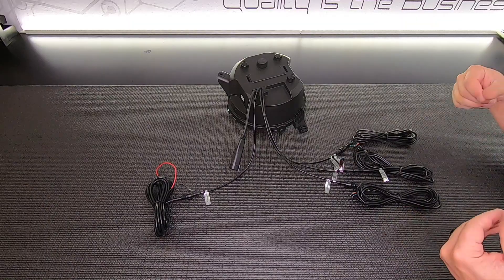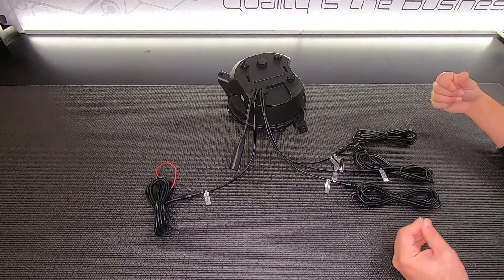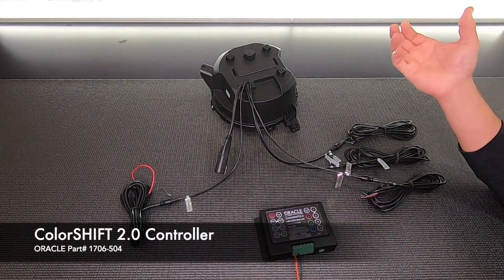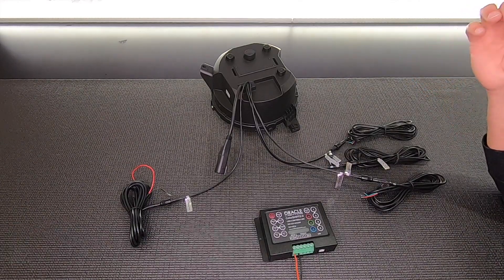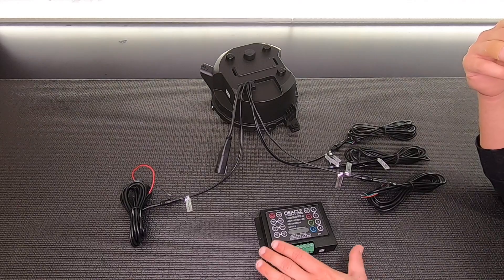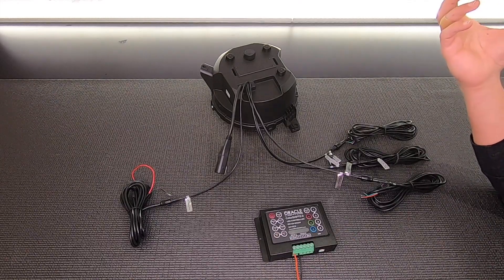Now that we've got the extensions on, let's see how we could potentially connect these to some of our Oracle ColorShift controllers. One of our most popular options is the Oracle ColorShift 2.0X. It's pretty easy to use and comes with a remote. It works off IR, so it doesn't have very long range, but you have a good amount of controls and the controller is pretty robust. If you wanted to add more ColorShift lights — wheel rings or quad lights — this could easily handle it.